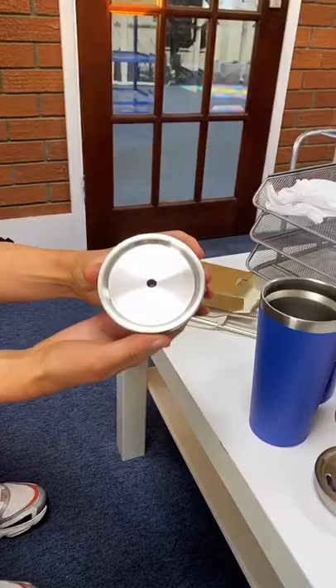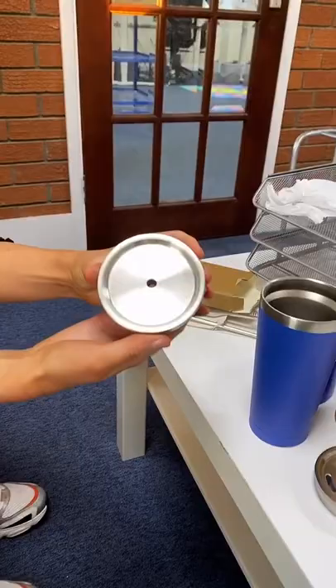So this is the Calyx straw lid. You can pop it on the Calyx with a twist like that and then you can pop your straw in and it's ready to enjoy your iced coffee.